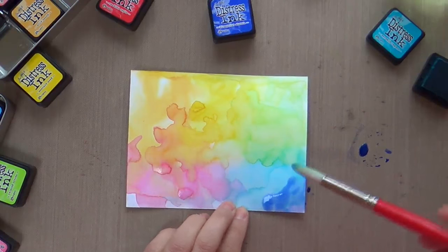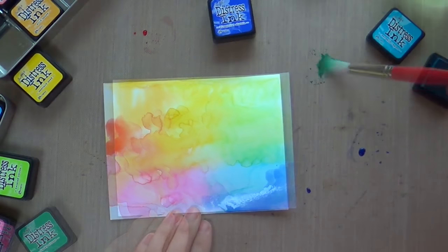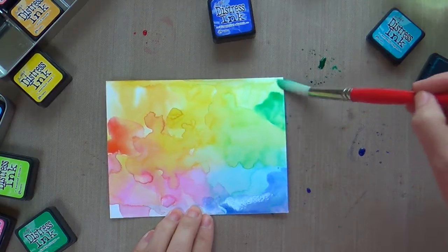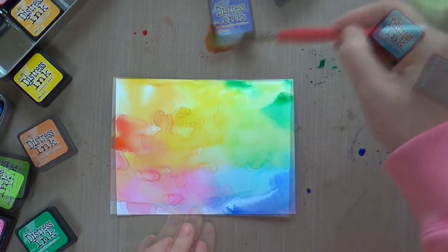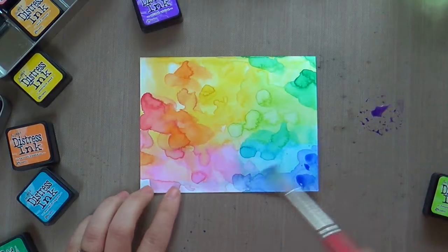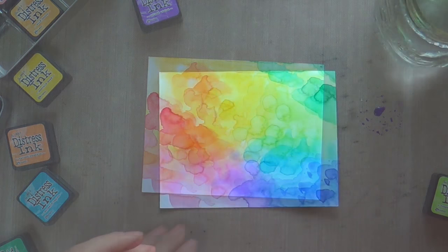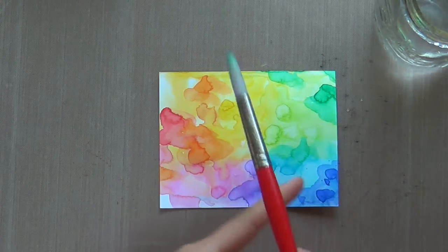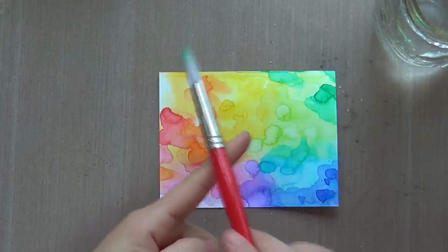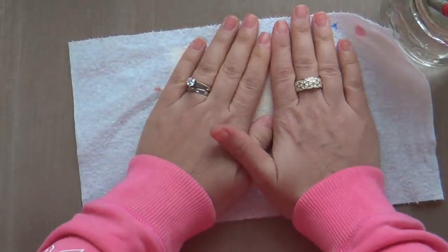This time I'm adding some even more intense colors: blueprint sketch, I believe this is either abandoned coral or festive berries, lucky clover, and then down in the middle to pump up the purple magic I'm doing a little wilted violet. Love how it's coming together. Then I just took a plain wet clear brush, flicking on some flicks of water — you know how the distress inks react. Love it — the loosey-goosey slap-down flicked look.